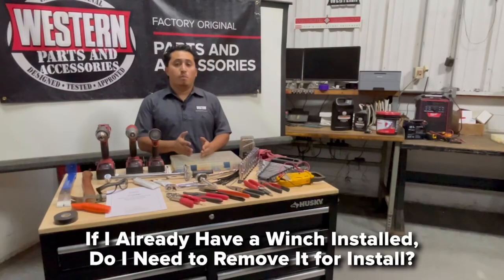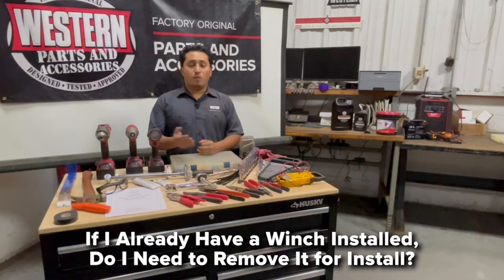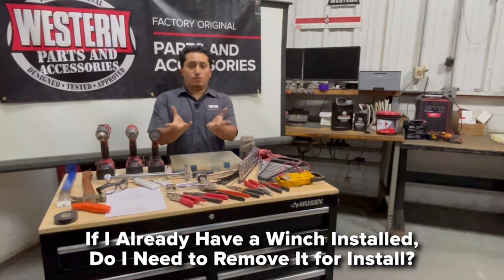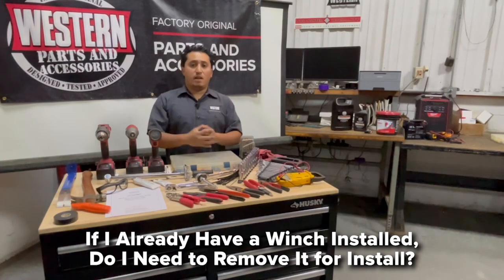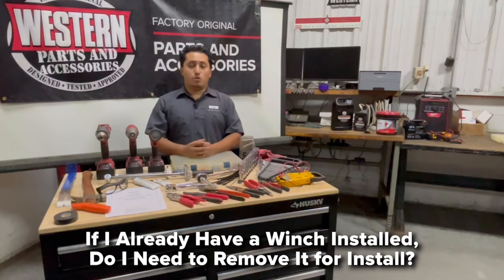Some vehicles come factory-installed with a winch; others have it added as an accessory. For many applications, you can keep the winch because the mount goes under the frame, not in the front, so it clears the winch. In some cases, though, you do have to remove the winch. The instructions will call out whether to keep or remove it — always follow the instructions.